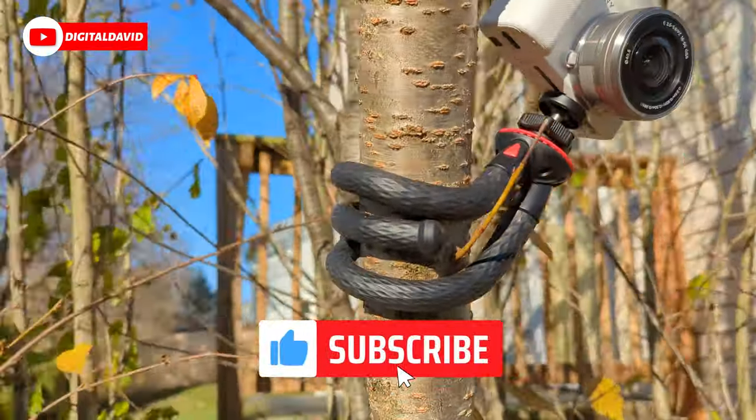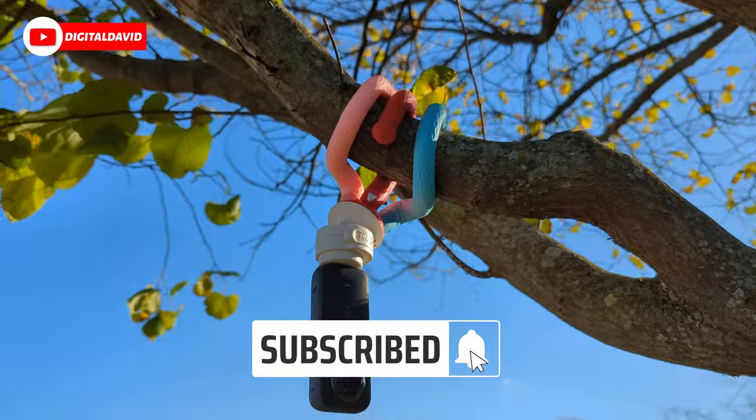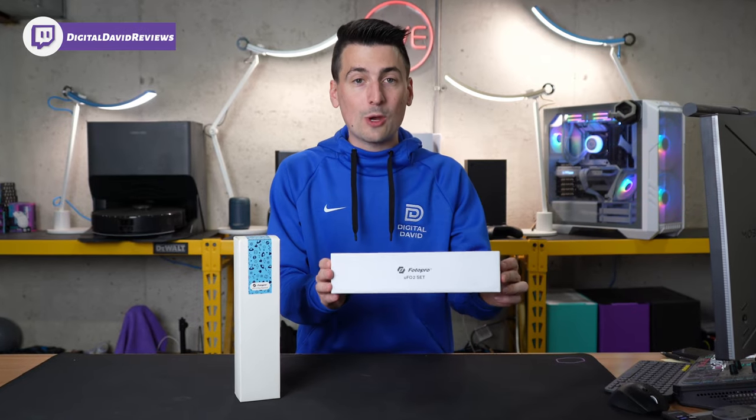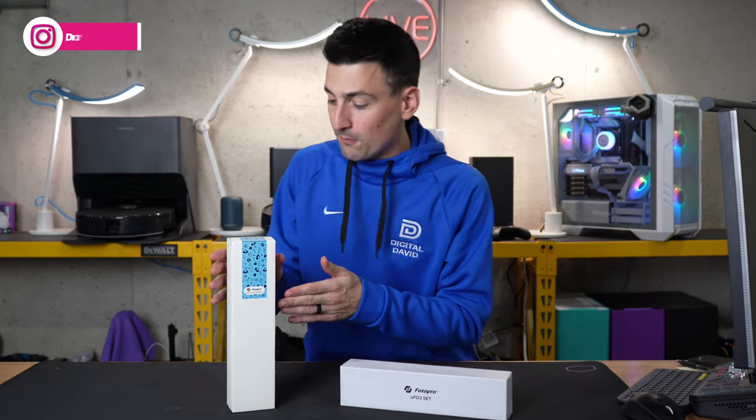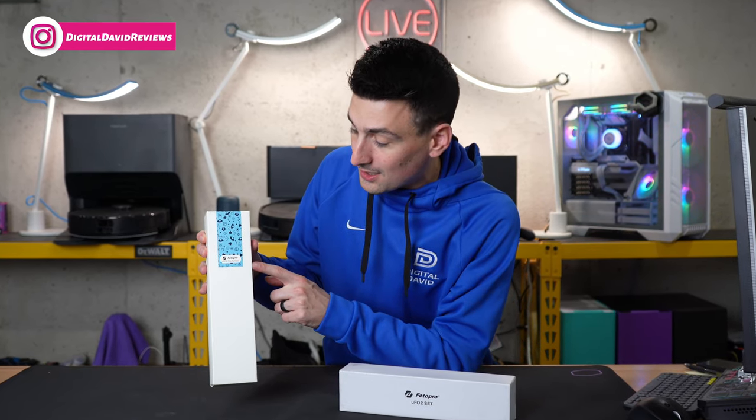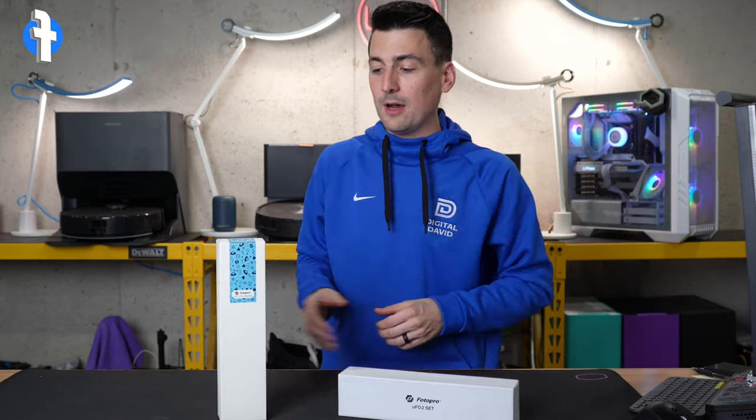Today in this video, I'm going to be checking out two Photo Pro flexible tripods. We have what you see here, the UFO 2 set — this is their black tripod. And then over here, you'll see the UFO 2 Plus rainbow tripod.